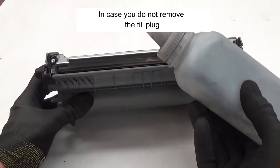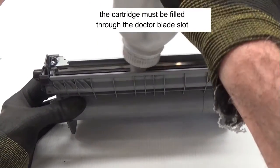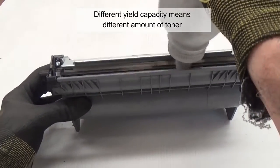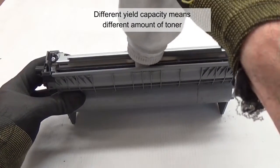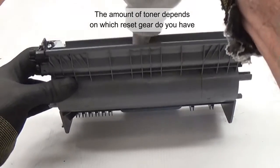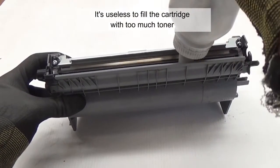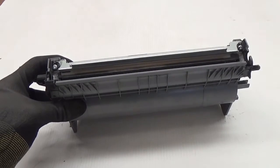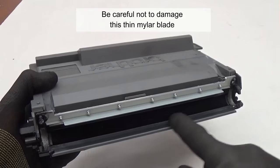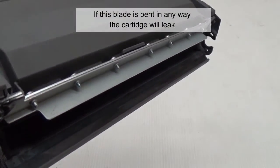In case you do not remove the fill plug, the cartridge must be filled through the doctor blade slot. Different yield capacity means a different amount of toner. The amount of toner depends on which reset gear you have. It's useless to fill the cartridge with too much toner. Be careful not to damage this thin mylar blade. If this blade is bent in any way, the cartridge will leak.